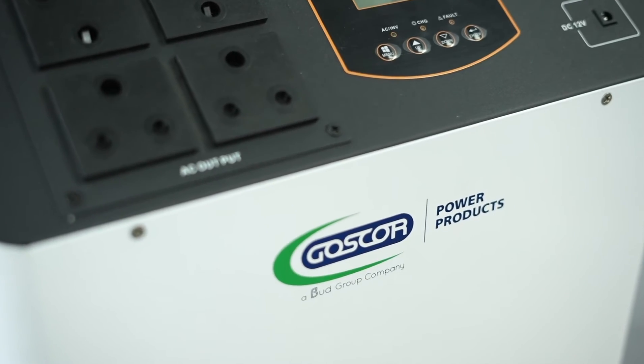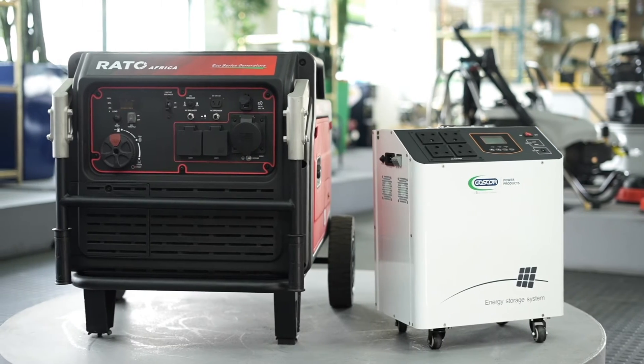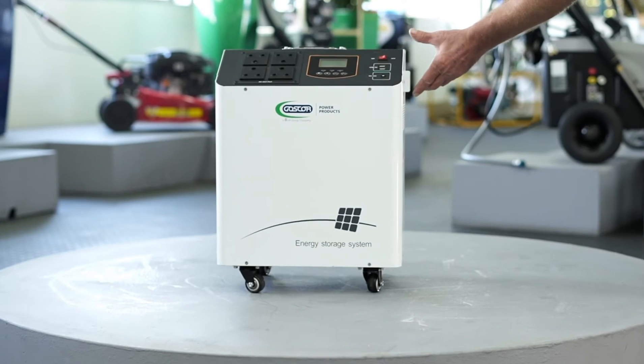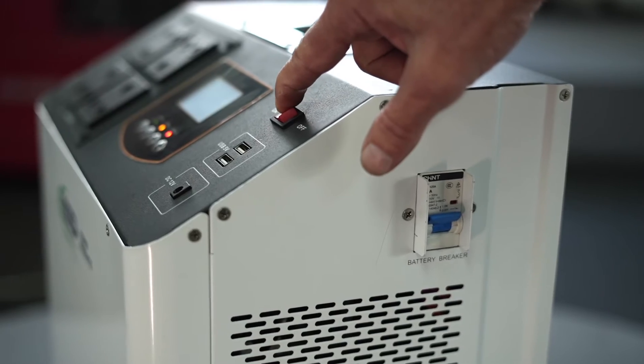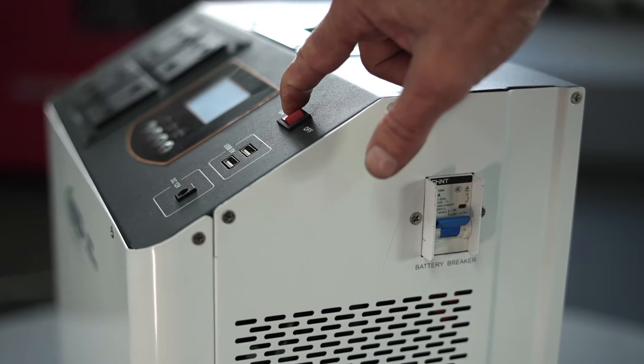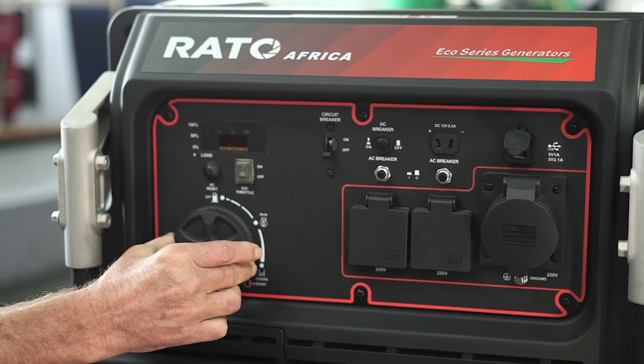In this video we will demonstrate how to charge a portable inverter with a petrol inverter generator. Firstly, switch the inverter on at the circuit breaker, then switch on the inverter at the red switch. Start your generator as per usual using the start button.